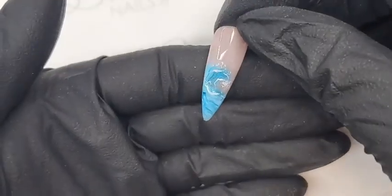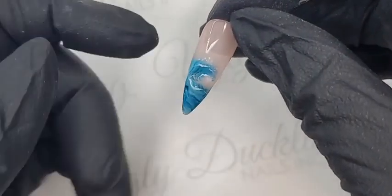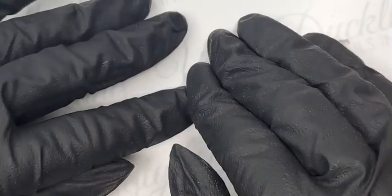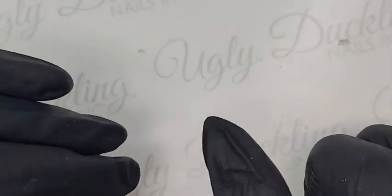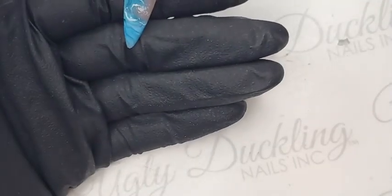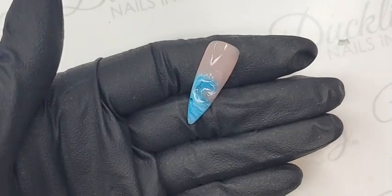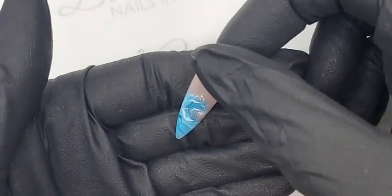Let me show you a design I was playing with before coming on — you can create really different designs with Schmelt It, like a wave effect, which would be beautiful for a mermaid set. That's just using a marbling technique in the Schmelt It. If you google 'blooming gel nail art ideas' there are thousands on Pinterest — so many talented artists have creative ways to use these products. Don't be afraid to look for inspiration, but if you recreate please always give credit. This wave design was inspired by @inspoby_nails on Instagram, who did a wave using a different type of Schmelt It.